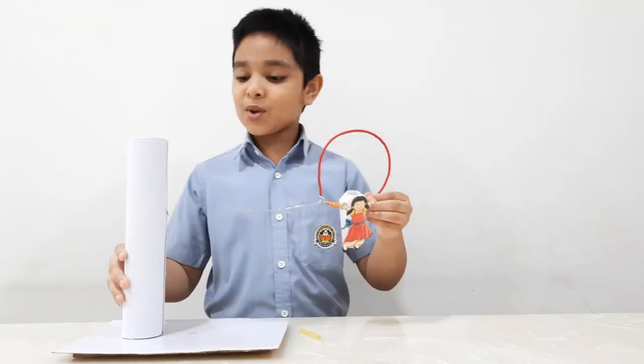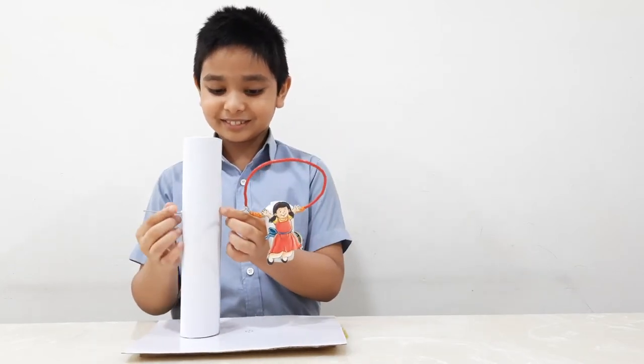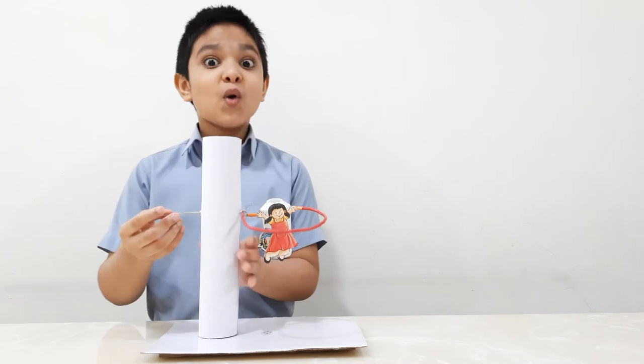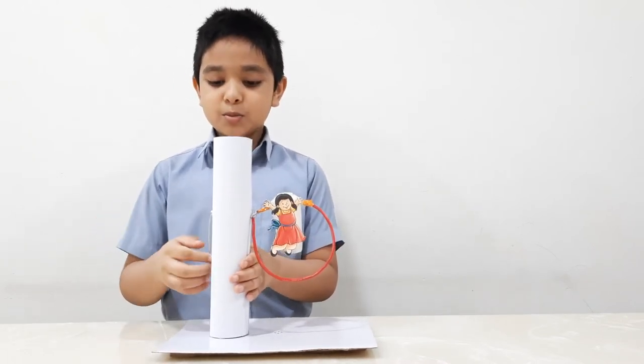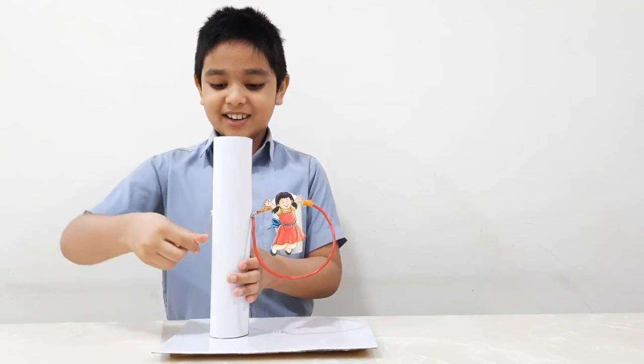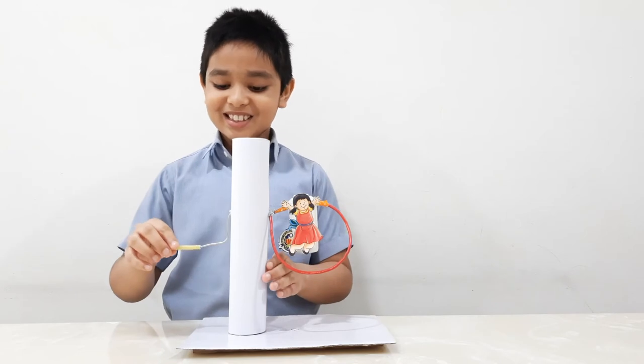Now we will pierce the wire through the toilet roll. Then we will bend the wire twice at right angles to make an improvised crank. Now we will put a stiff straw to make a handle.